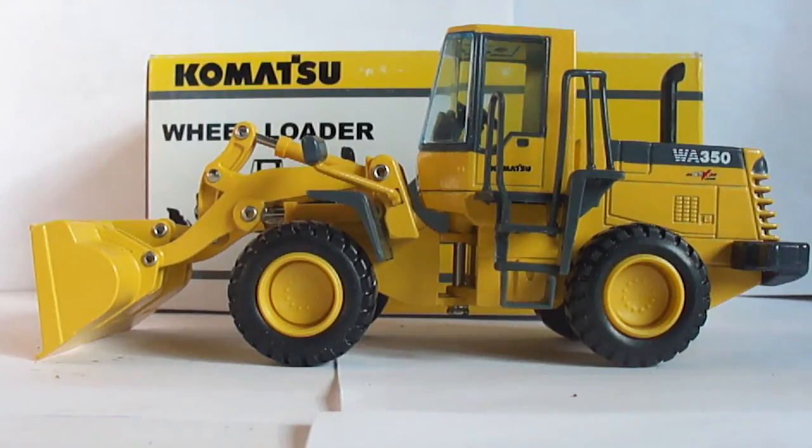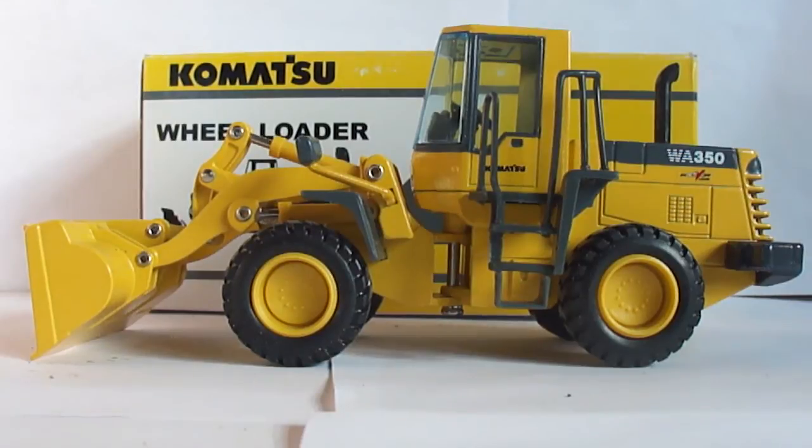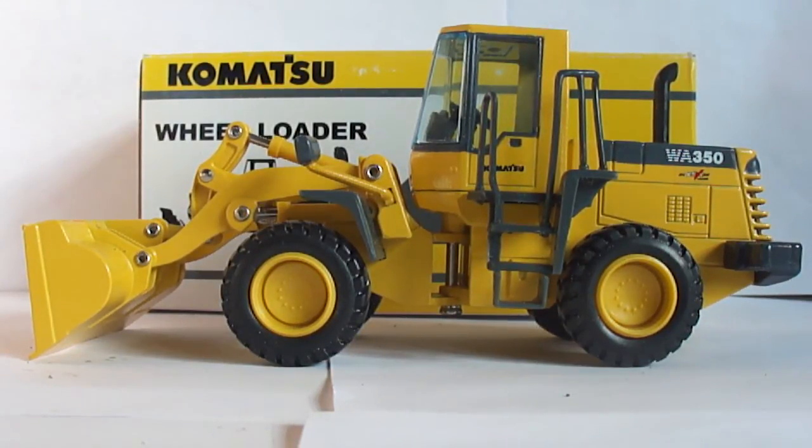That is about it for this review. If you have any questions or comments, leave them below. Please like our Mike's Models 2011 Facebook page — if you go there you will see still shots of this model as well as many others that I have reviewed. Thanks for watching.